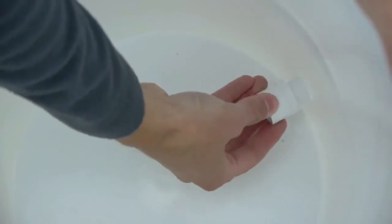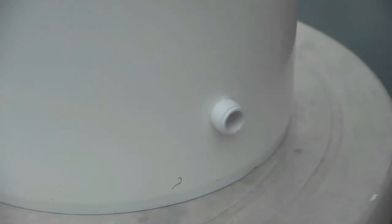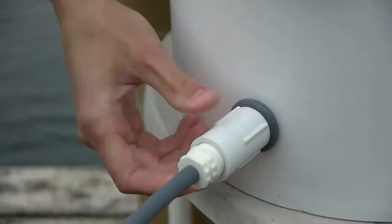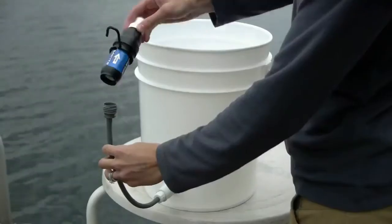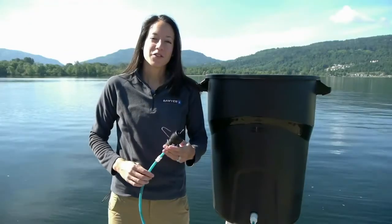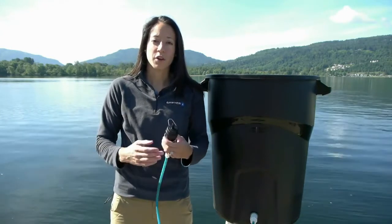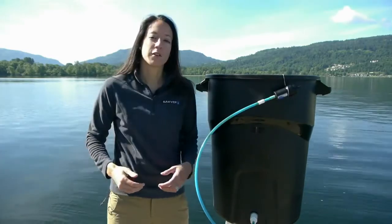Next, take the male fitment and insert it through the hole on the inside of the bucket. Place the rubber o-ring on the male threads, then screw the female fitment onto the male threads. Then take the filter hanger and slide it up the back side of the filter, screw the filter onto the hose, and hang it on the side of the bucket. If you're using a larger container like a trash can, you'll want to use the kit with the 3-foot hose instead of the 1-foot hose. You'll need the extra length to hang the filter on the side of the trash can to turn the filter off.